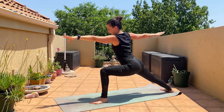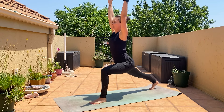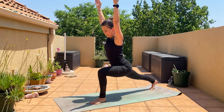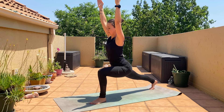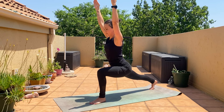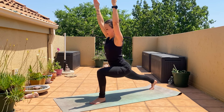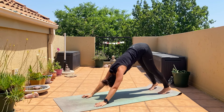We're going to go back into warrior one: swing the back arm forward and come back into warrior one. Come low down, getting the strength in the legs. Hands down, back into down dog, left foot back, and we're in down dog.